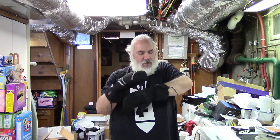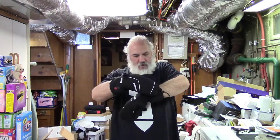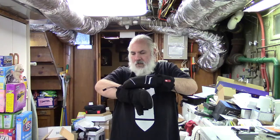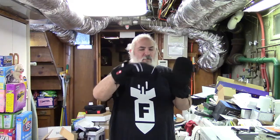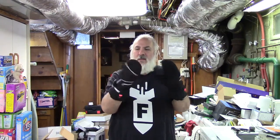I'll go ahead and turn these on. You can see they're on right now. I'm going to let these cook for about five minutes and I'll tell you what I think. These are going to heat the entirety of the hand and the thumb — the thumb is especially wired with heating elements as well — so the entire thing gets nice and warm. I can actually feel it already. I'll let this cook for a bit and I'll be back shortly. These have been cooking for about five minutes or so.